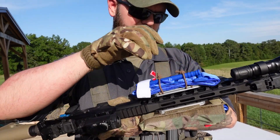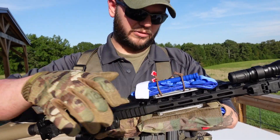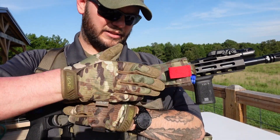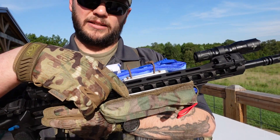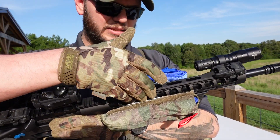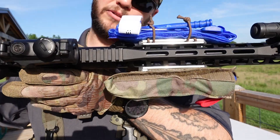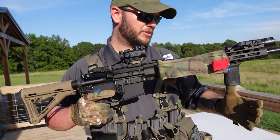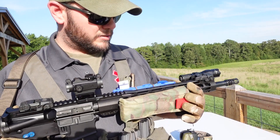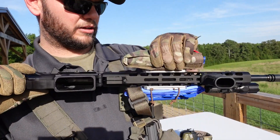On the top one, where you can see the CAT tourniquet, I've got some military-grade shock cord that will be an option to get with your tourniquet mount. On the other side is a SOE tourniquet pouch — it's a MOLLE attachment pouch. With this mount and the two-bar design I've done, you can actually put MOLLE gear intended for tourniquets on your carbine. Right now we just have the M-LOK version; the Picatinny will be coming soon.